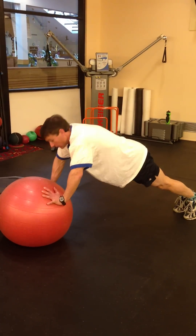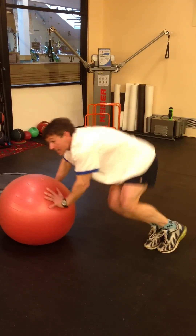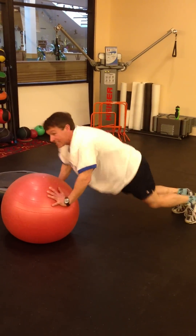From there, once the heart rate's up, you're challenging the core — our hop side to side. Trying to maintain hip flexion coming up, but good stability in the core. 15 times.